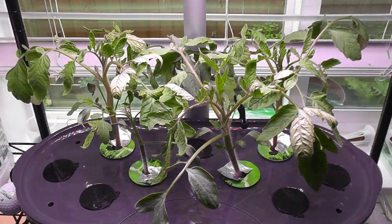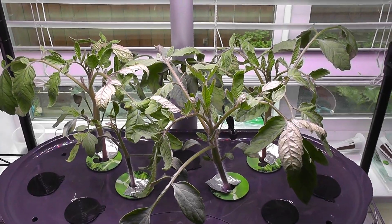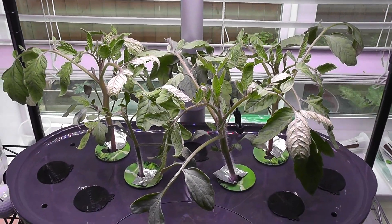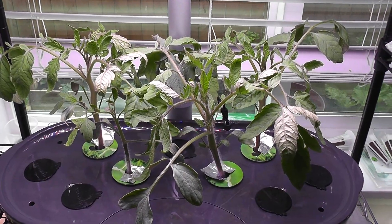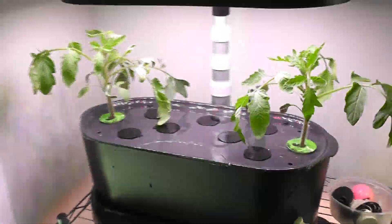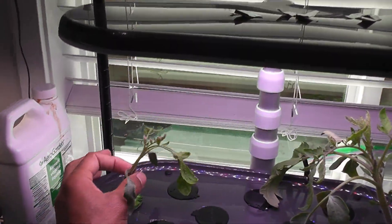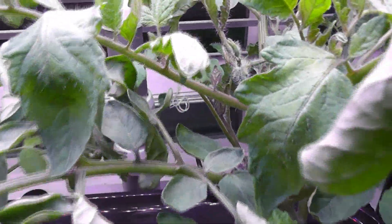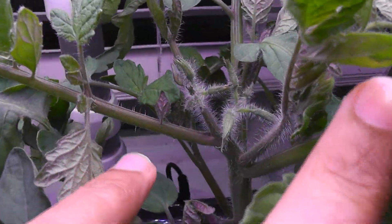It's day 20. The seedlings are coming excellent — they are plants now, about four inches tall. It is time to transfer two of these plants to an AeroGarden Bounty Basic and leave room for two plants here. I moved two plants to another AeroGarden; now the entire Bounty Elite is dedicated to two plants. It's day 29 — the plants are looking great and they have started showing flower buds on both plants.